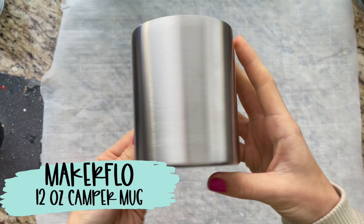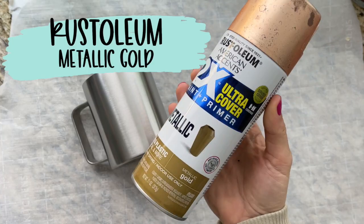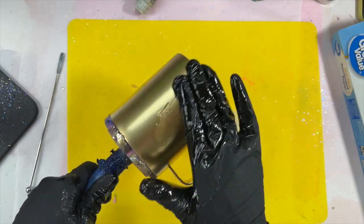For this design, we're using a 12 ounce camper mug. I've already sanded it and now I'm going to paint it gold using Rust-Oleum Metallic Gold.